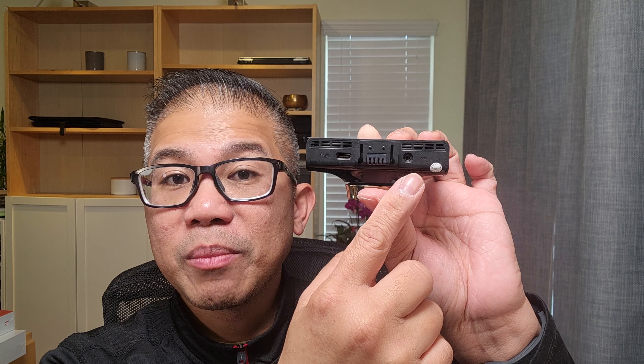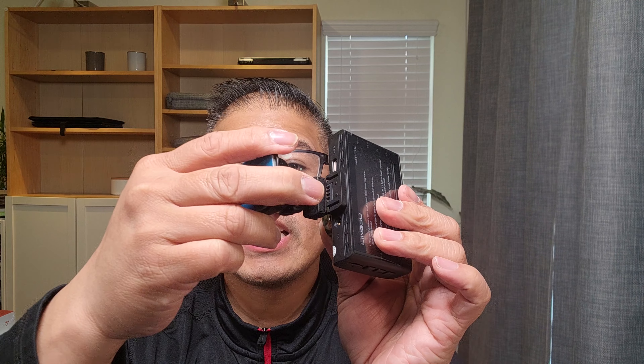It has a 3-inch IPS screen. On the top, you have your USB Type-C charging port. Next to that, you have your AV port where you can plug in your optional rear camera. This here is where you'll plug your mount. Here is your mount — you simply just slide it into place. On the bottom, you have your ventilation and your reset button.